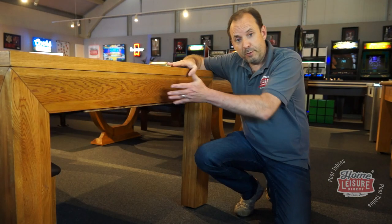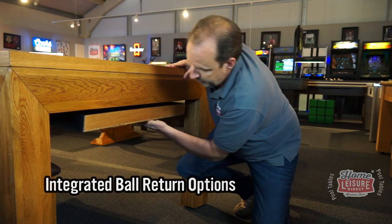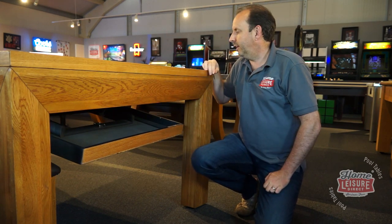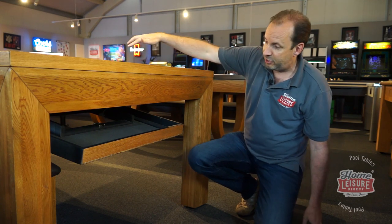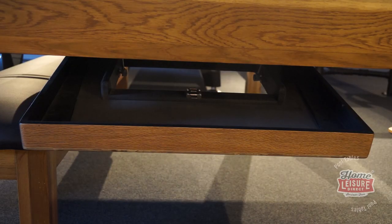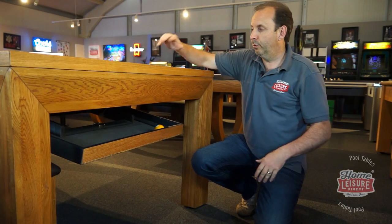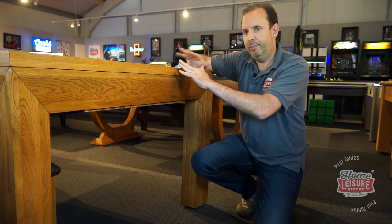So on a pool dining table, on this particular model, you've got a drop-down ball return — let's just open it up here. That drops down there. You get your ball, pot it there, and that will roll through the internal mechanism here, and eventually it will appear down into my ball return here. And when you want to put the dining tops on, you can put all the balls through here, put them all in there, keep them safe, pop that up, and put the dining tops on.